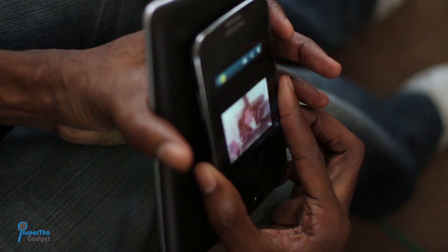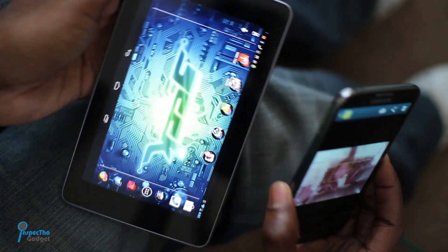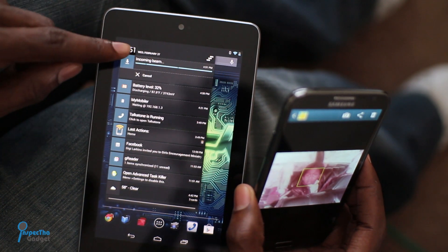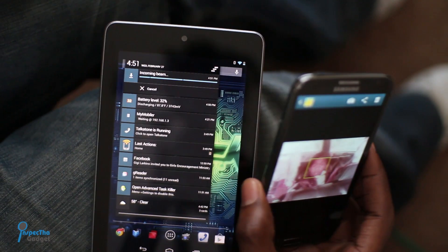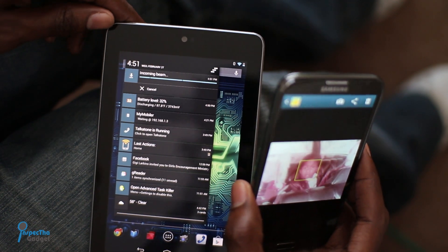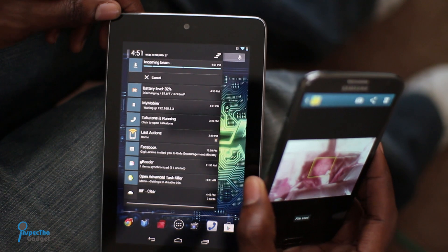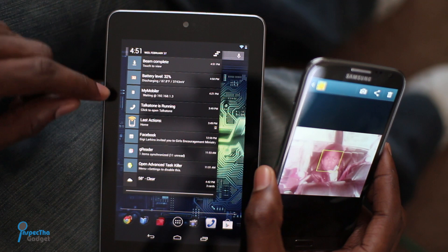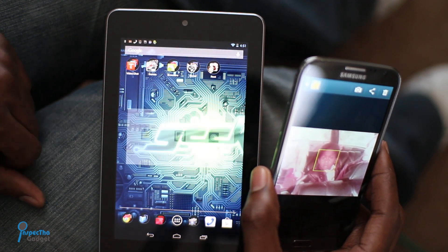This is the sound you want to hear. Then tap, and there you go — you've beamed it from one device to the other. Now what Android does is it turns on your Bluetooth and actually uses Bluetooth to handle the file transfer. You can see it says incoming beam there — it's transferring it from the Galaxy Note 2 over to the Nexus 7. We'll just wait a few more seconds for it to complete that transfer. And there it is — transfer complete.